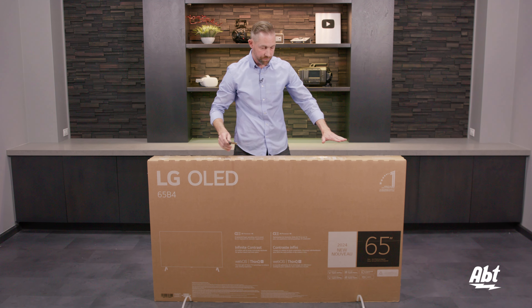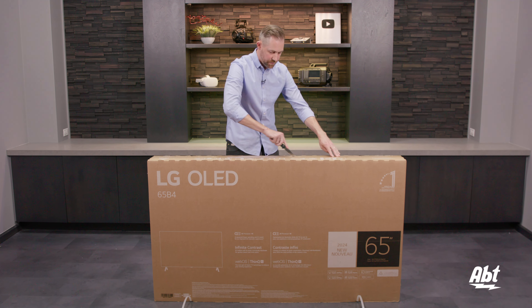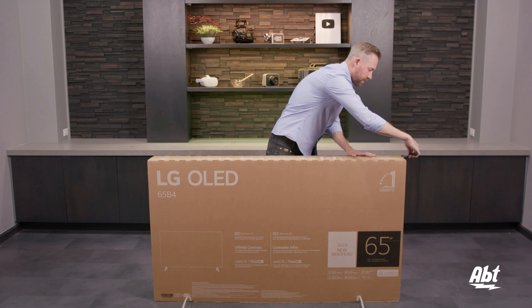We start by doing that first, and then we're going to cut through this tape here on the top, and that's going to show us some accessories on the top of the box that we also want to take out of there.